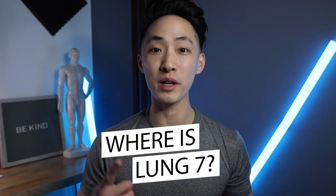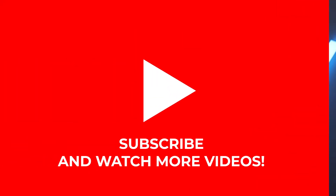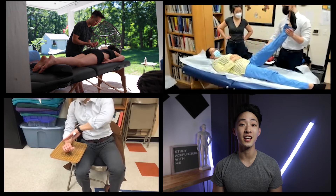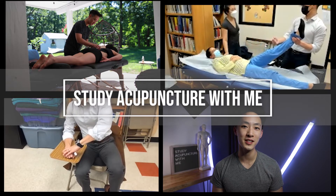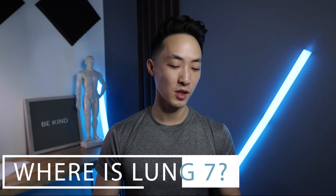Today we are going to talk about Lung 7 — where it is, what it does, and why it does what it does. First, let's talk about where it's located.